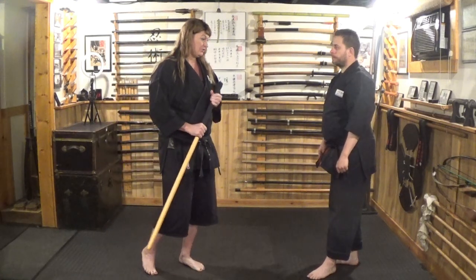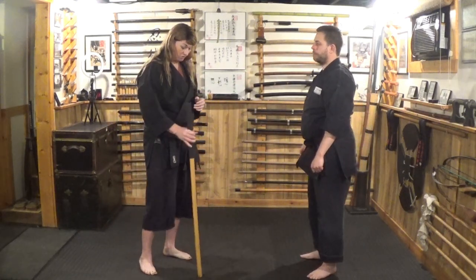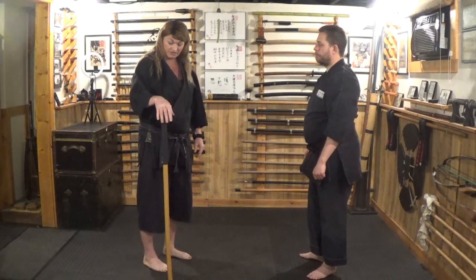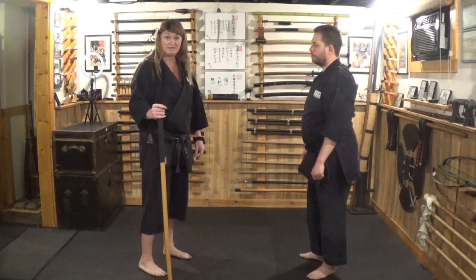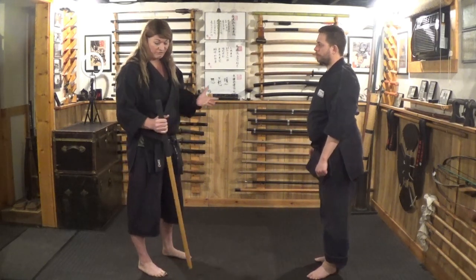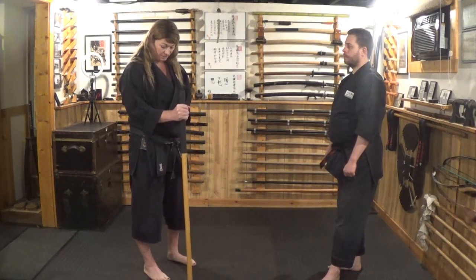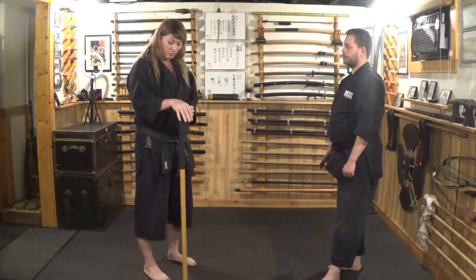I want to end with this bit of knowledge. When you're practicing using a walking stick for self-defense, make sure you practice with something that is the actual size of a walking stick. This is what's called a Jo in Japanese martial arts. Some people prefer the Hanbo, some prefer the Rokushakubo. For walking stick techniques, I like the Jo because of my height and how I can grab and use it. Weapons training is key, and a walking stick is a great self-defense tool.